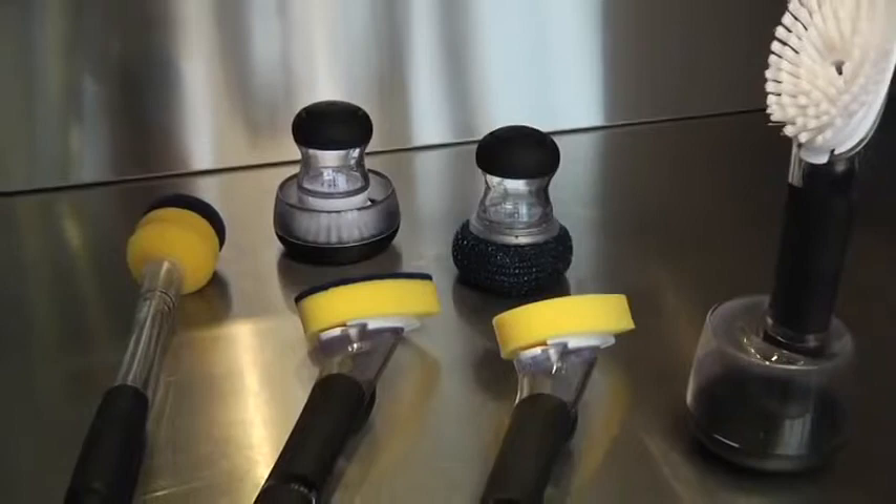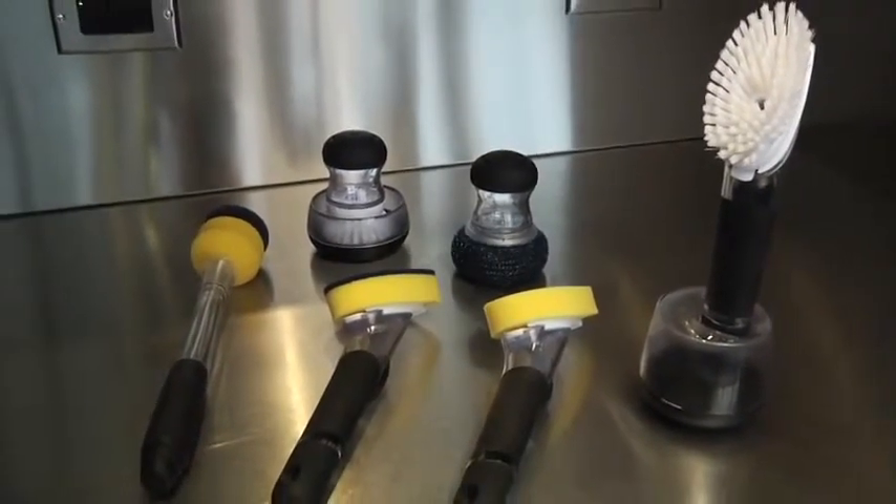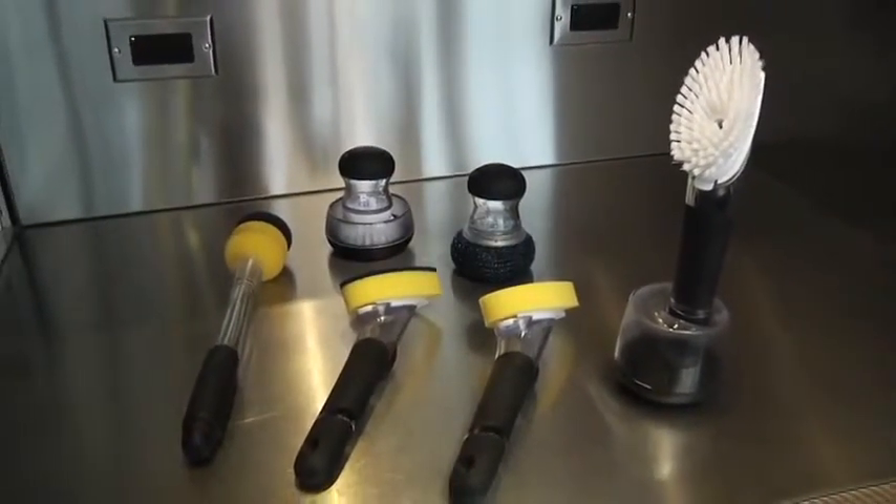Hi, I'm Mike from Oxo and today I'll be demonstrating our line of soap dispensing tools. Oxo offers a well-rounded collection of soap dispensing products, from palm-sized brushes and scrubs to longer handled tools great for pots or pitchers.